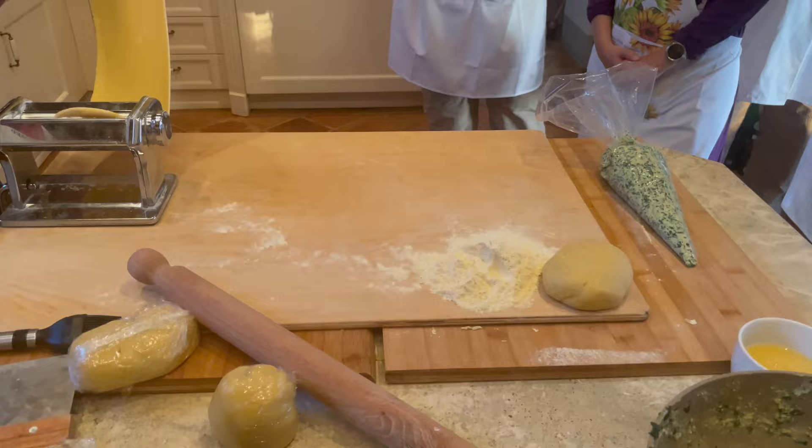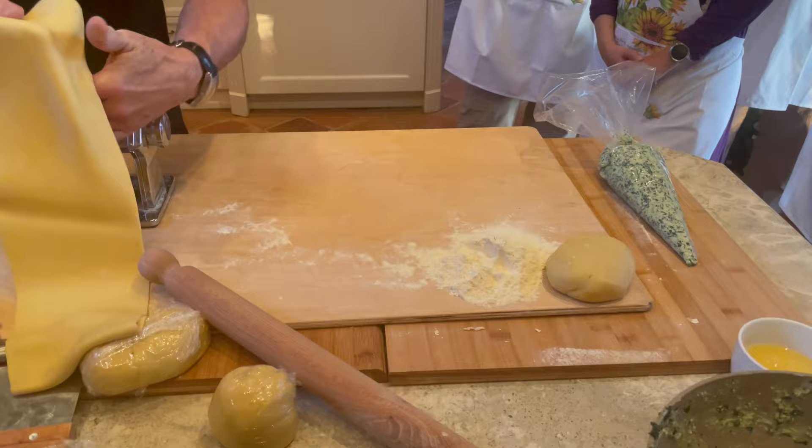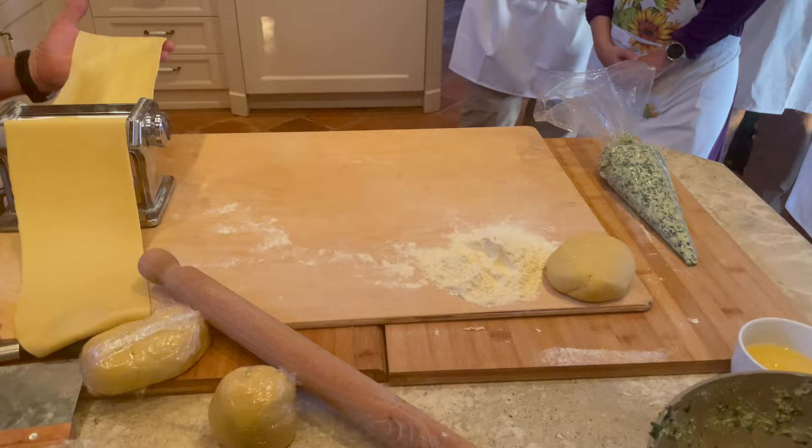Usually when you're doubling doughs up in a ravioli, a tortellini, or an agnolotti, you want it to be a little bit thinner because you're going to have a double layer, of course, when you end up folding it. That's pretty good — let's do zero, two, and five.